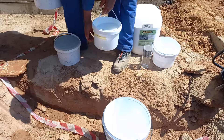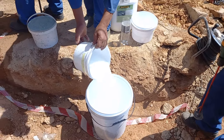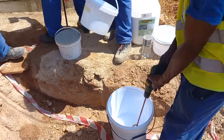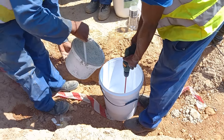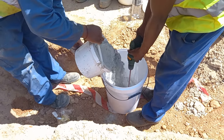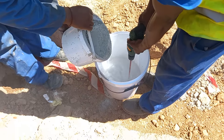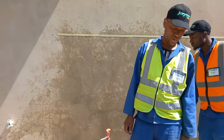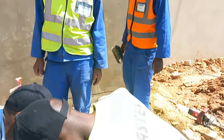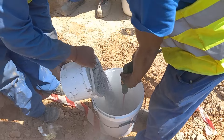Four liters of water — you can mix. While he's mixing, we're adding the cement content, five liters. Pouring and mixing, and in the background we have the whole wall pre-dampened in preparation for our application.